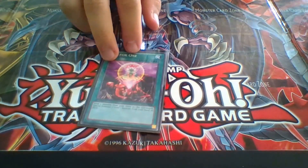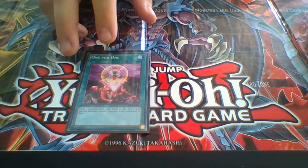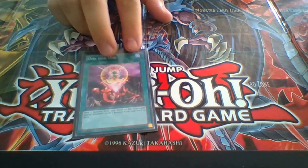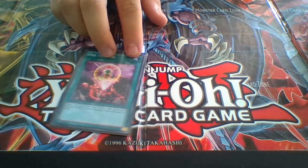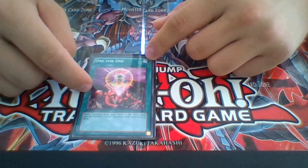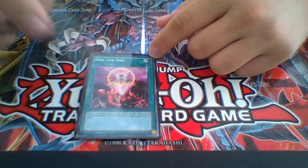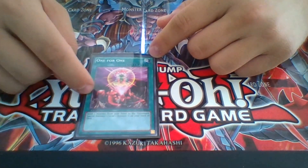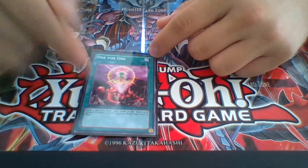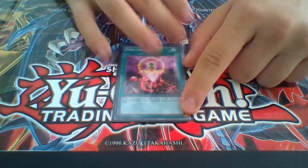One One for One. I use this card to pull out Maiden mostly, for her stall effect. I would send a Blue-Eyes to my graveyard, pull out Maiden, then normal summon Bright Star, pop Maiden's effect, and pull out a Blue-Eyes. That's why I like this card.